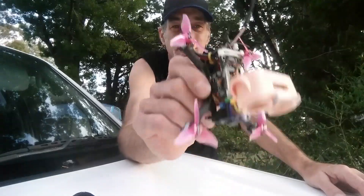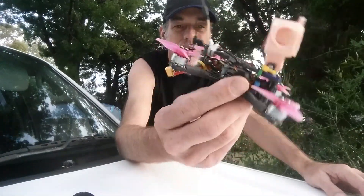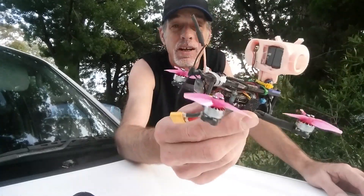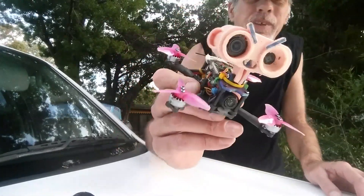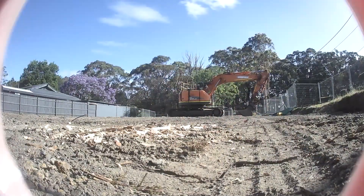Incredible — this thing is so durable. Diatone motors, great Diatone Mamba stack, the F711 stack — unbelievable. Get into it. The Mad Monkey.